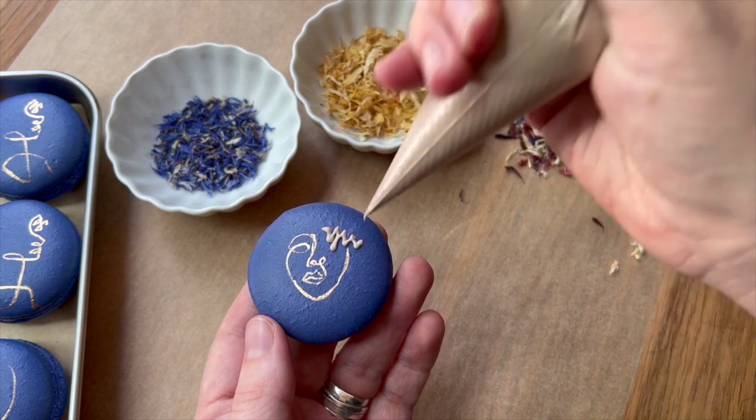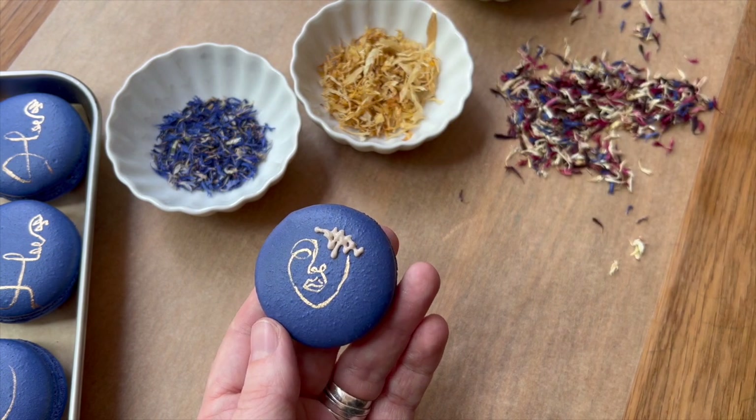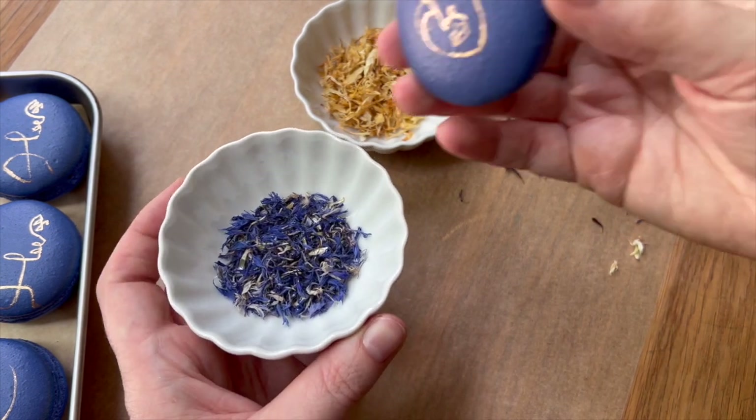For the most part I hand-placed the flowers, but I also played around with dipping my macaron shell into my bowl of flowers.